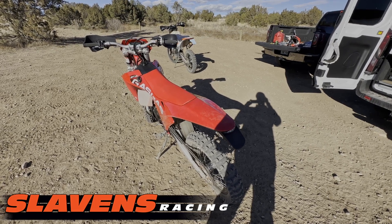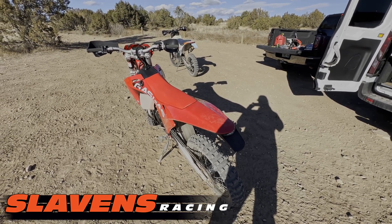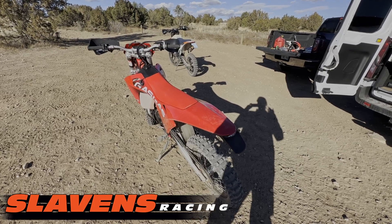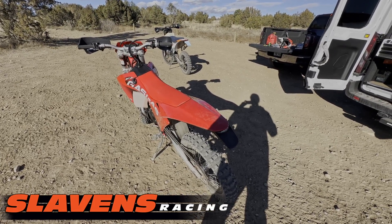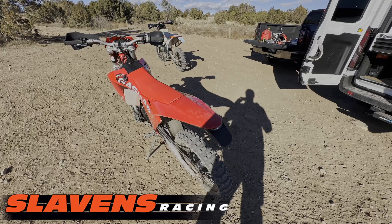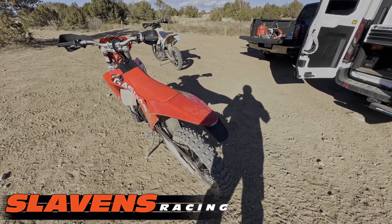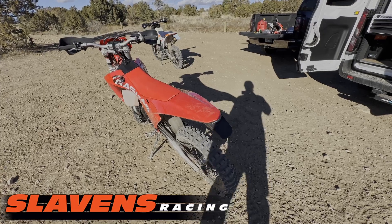Hi guys, it's Jeff at Slavin's Racing. Just wanted to show you what we've got going on here today. We're at a winter testing ground here in Colorado. It's 6,000 feet elevation, not real high. In the summertime I typically test between 7,000 and 12,000 feet, but this is all we have for the winter — you can't get in the mountains, too much snow.